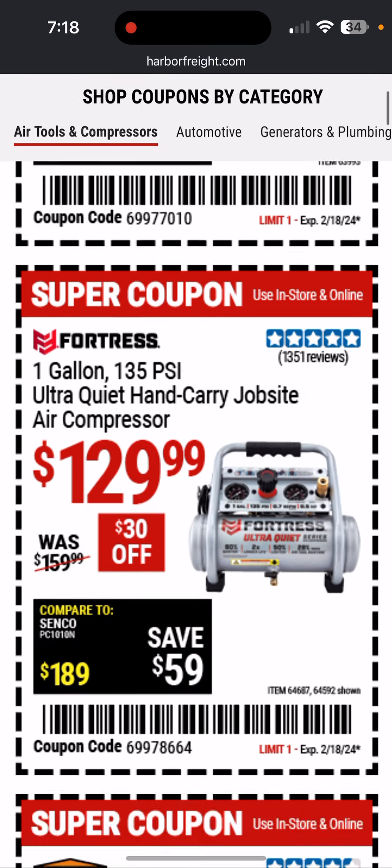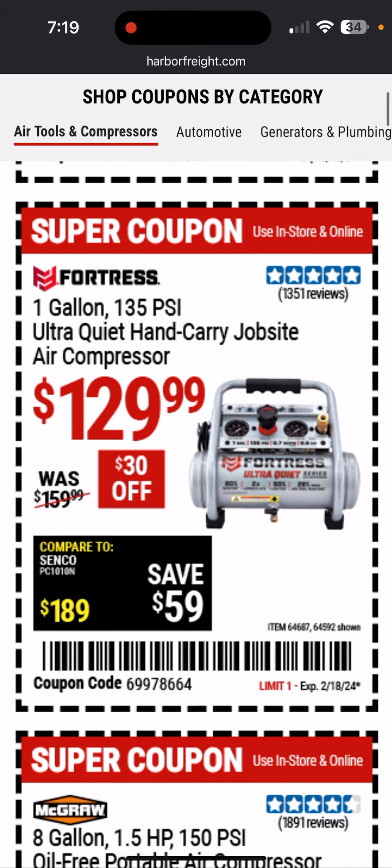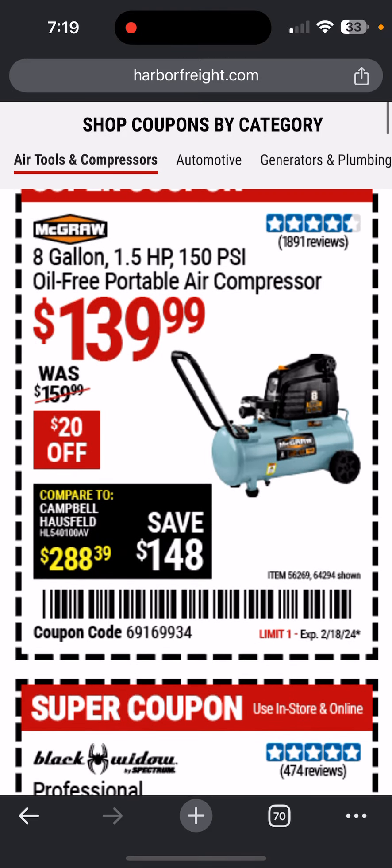Here's a sweet deal — one gallon Fortress Ultra Quiet. I believe that means it has the brushless motor. I have the 10-gallon Ultra Quiet with a brushless motor — it's pretty awesome, nice, quiet, powerful. This is the little one. $129, I think that's a good deal. If you want something a little bit bigger, it's going to be louder and probably not as high quality.